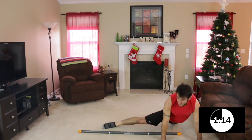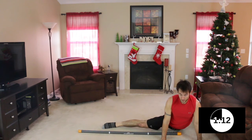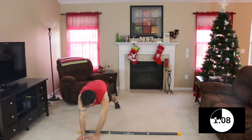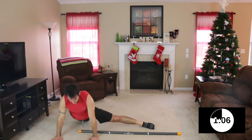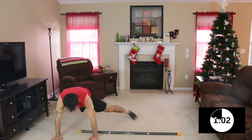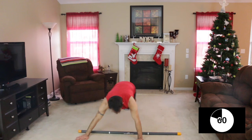Hold and lift so you're still engaged. If you rest on the floor your body's not as engaged. Drive it up. A few more seconds here — this will be our last repetition. Drive, lift, up. Bring it back to center, and here we go.